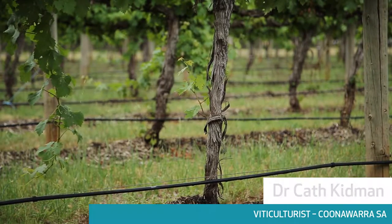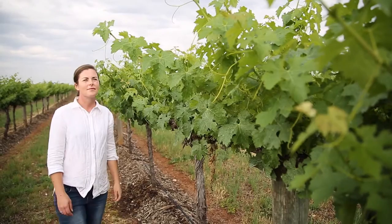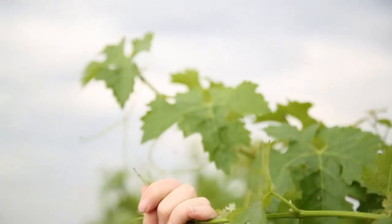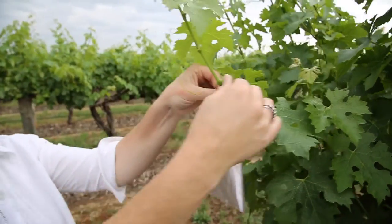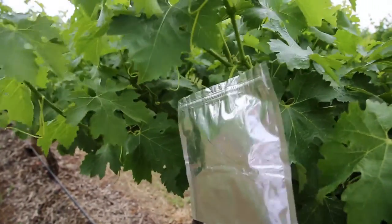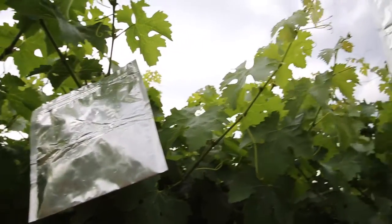The soil data is really good in terms of giving us a holistic view, but when we want to actually ask the vine how thirsty it is, we use a technology known as midday stem water potentials. On a day like today, the vines are happily transpiring — cooling down by sweating — so we put a bag over the leaf to stop that process occurring. Basically this leaf then becomes in tune with the whole vine and we can get a good measure of how water stressed that vine is or how much irrigation we may need to apply.